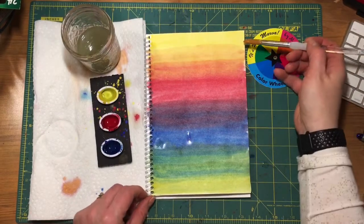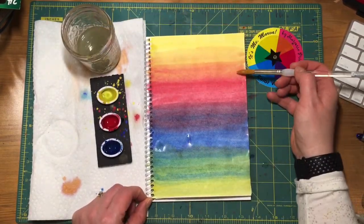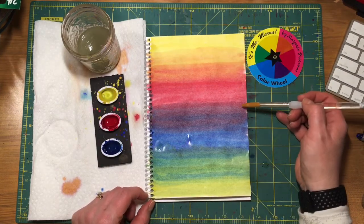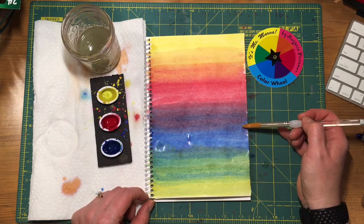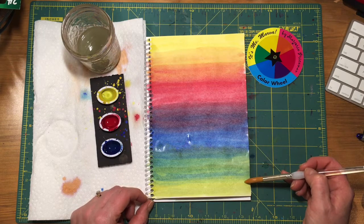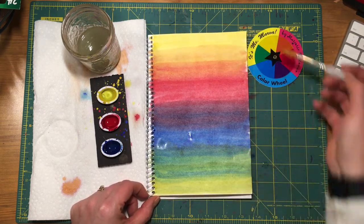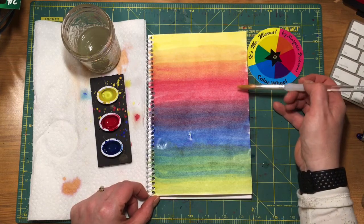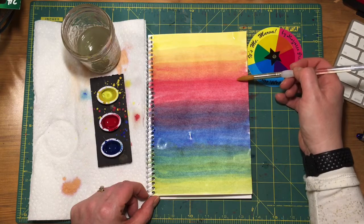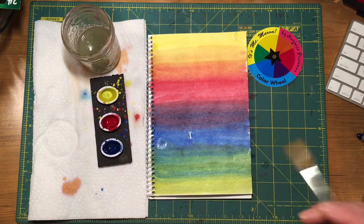And there you have it — starting at yellow, it goes yellow, yellow-orange, orange, red-orange, red, red-violet, violet, blue-violet, blue, blue-green, green, yellow-green at the bottom. So you've got the whole continuum from one color to the other. Wherever you start, if you start with red, it should go all the way through these colors and then end back, with yellow being the next step in the process. Good luck.